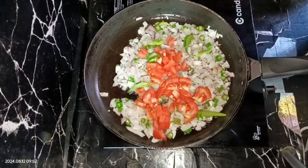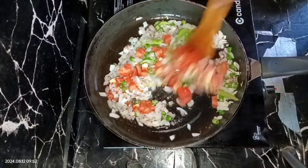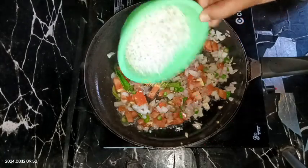After about one minute, I'm going to add some tomatoes — one medium sized tomato, roughly chopped, not so finely. After adding the tomatoes, adding some salt according to taste, half teaspoon of salt. After that I'm adding some grated coconut, about one fourth cup of grated coconut.